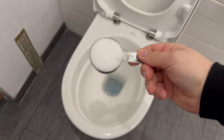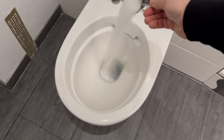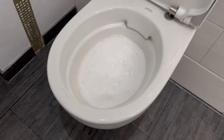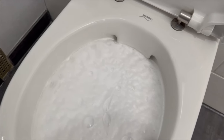This third ingredient is a white granulate — I'll reveal what it is shortly. You should add the same amount of this as the first powder. As soon as you pour it in, you'll see an immediate reaction: it starts to foam up significantly and will rise higher in the bowl, eventually reaching just below the rim if your toilet has a rim.